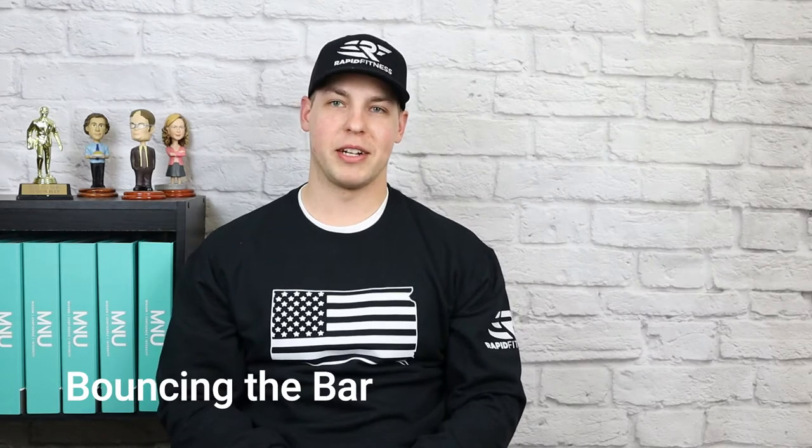Welcome back to another bench press mistakes video. Today we're going to run through the bounce in a bench press.